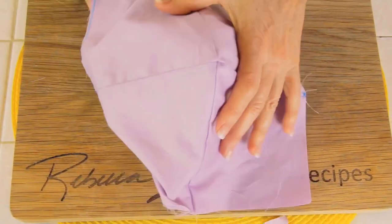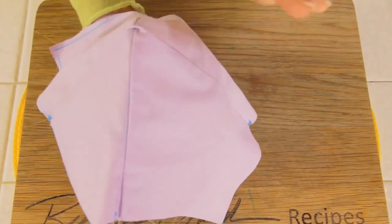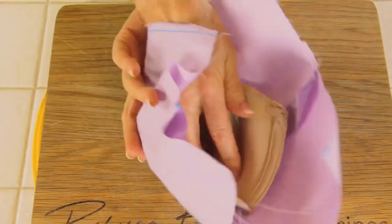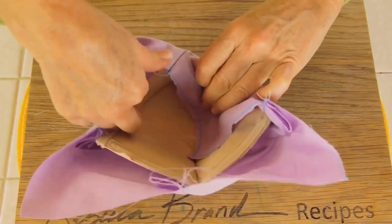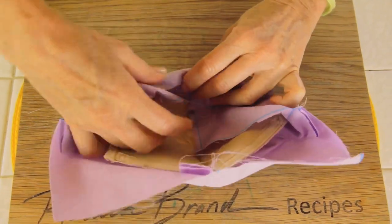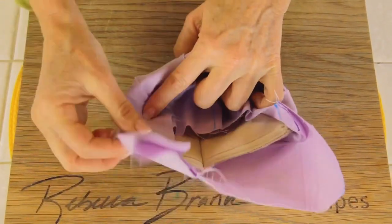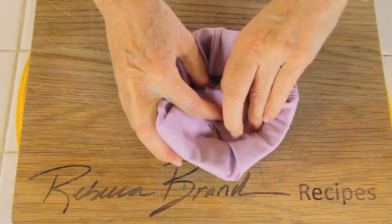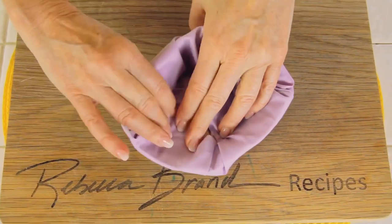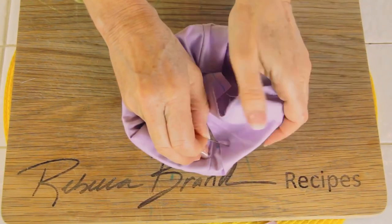Now we're going to sew. Give those threads a snip. This is the part that's going to be on your face, and this is the soft fabric part that goes on the exterior. Let's put our right sides out, cover it, and feel it — we need to feel how it's going to fit. Then flip it over and push all that extra fabric in to make nice little edges, because we're going to wear this on our face. Spend a little time on this because you want it to look nice, then pin it because we're going to sew it.